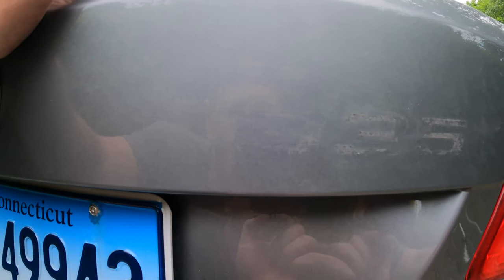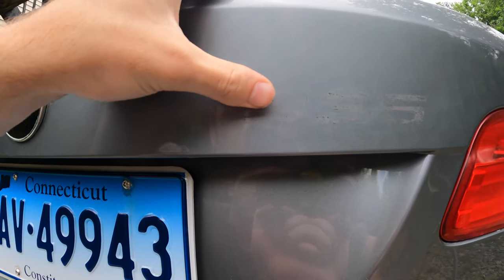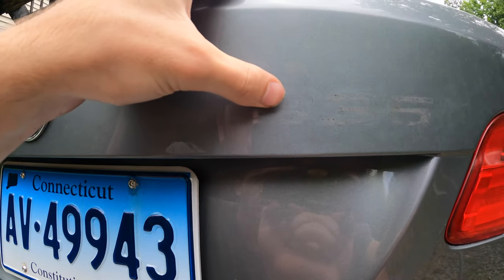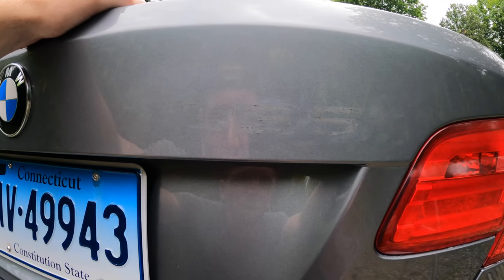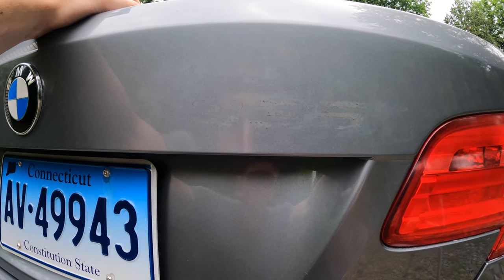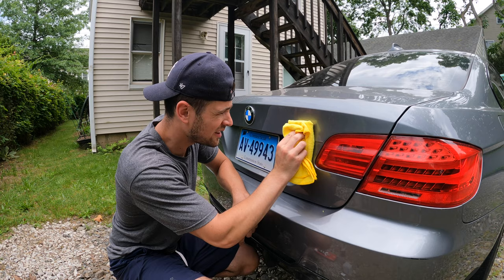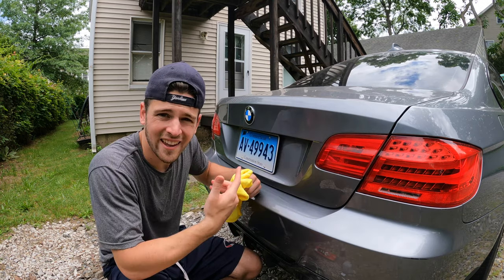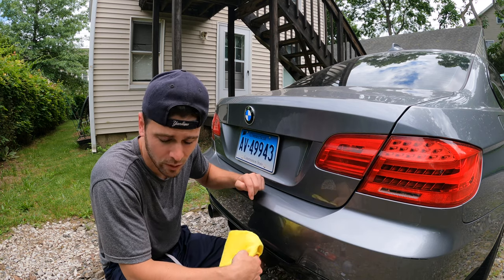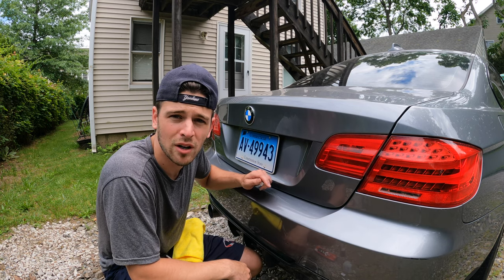That's the first pass with my finger done, trying to get as much of that adhesive off as possible. A good majority came off, but there is still a good amount of residue here. I found that the best way to approach it is with your finger: slowly push in and roll over the adhesive — it kind of balls up and rolls off. That's better than using your fingernail. I put some isopropyl alcohol on a microfiber towel and it's actually dissolving a good amount of this residue. I don't even know if I'm going to need the clay bar. This is working really well.